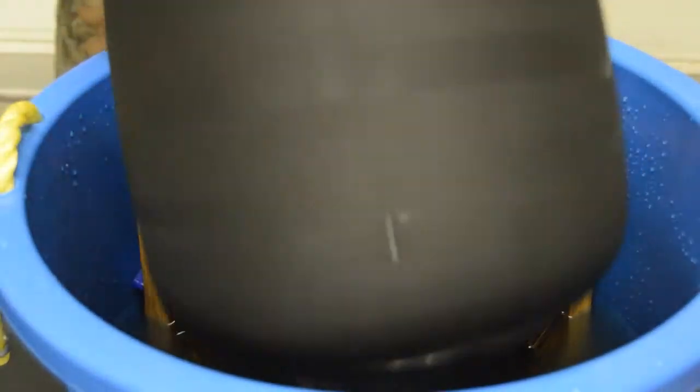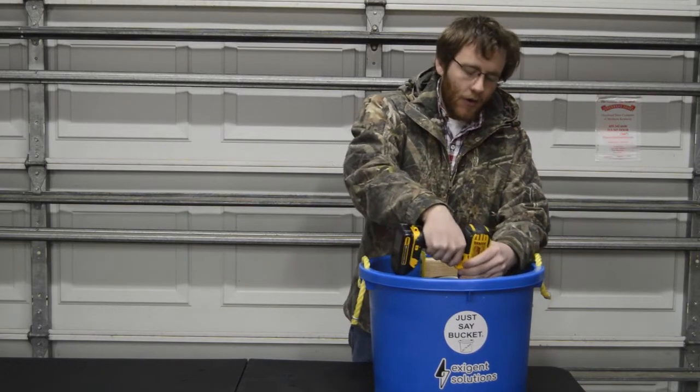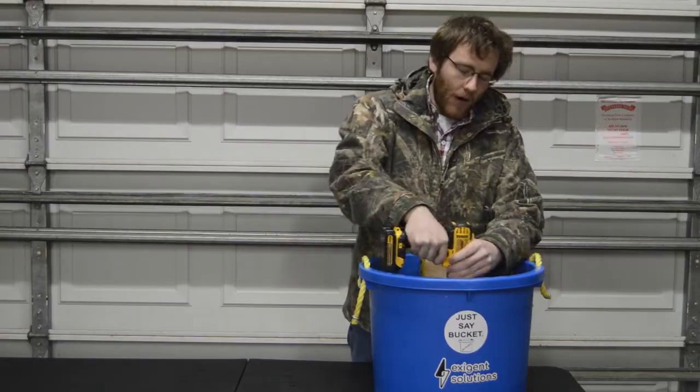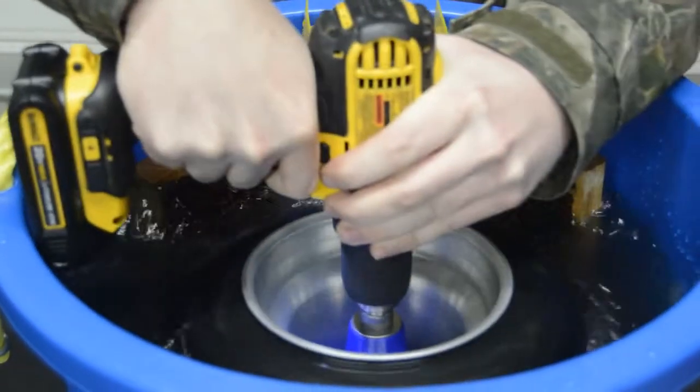Then we're going to step over to the bucket. Put your tire down to where it's just above the bottom surface of the bucket and go to town on it. Rock it forward to get that lower sidewall, pull it back to get the upper sidewall, and keep it about vertical to get most of the tread.